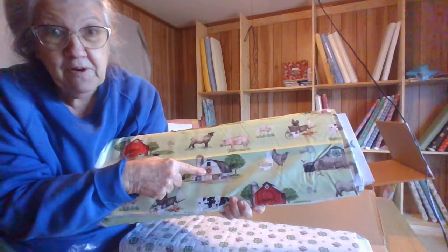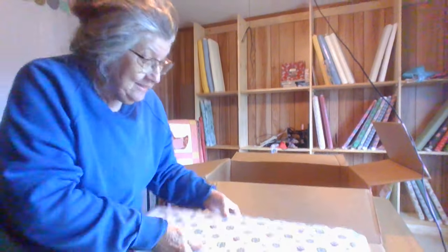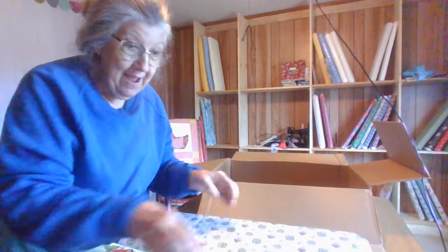See the quilt block up on the barns there? There's one here, and it's the same ones as on this piece of fabric. I love it. Talk to y'all later. Bye now. Have a blessed day. Bye!